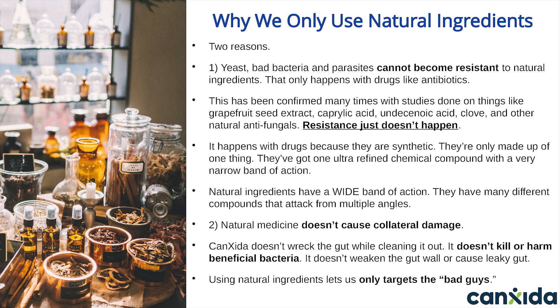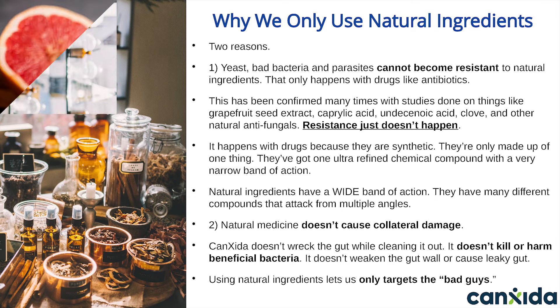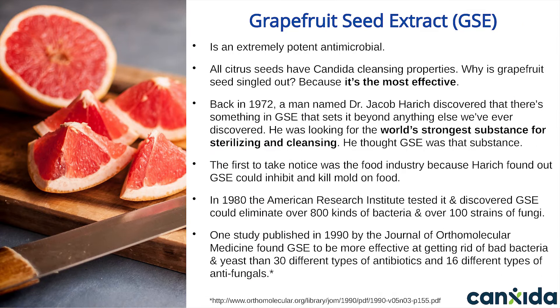Natural ingredients let us only target the bad guys while leaving the good guys alone. And as you'll see from the studies we'll be talking about in a moment, the natural stuff is no less effective at getting rid of yeast, bad bacteria, and parasites than the synthetic stuff.